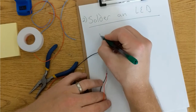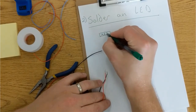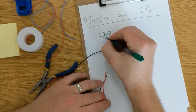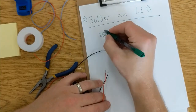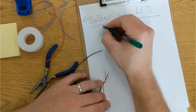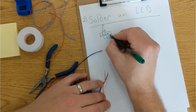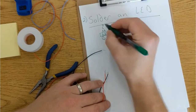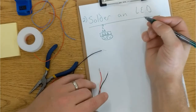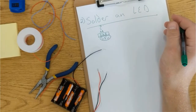A normal AAA battery is 1.5 volts. And that's true for AA, C, and D batteries — these are all 1.5 volts each. The larger batteries, like D, they just hold a lot more and they'll last a lot longer, but the voltage is the same.